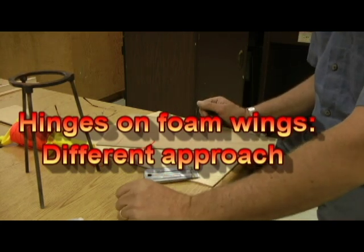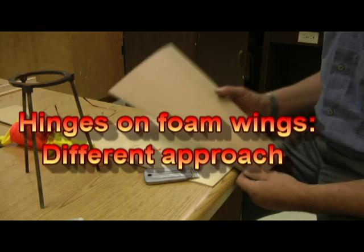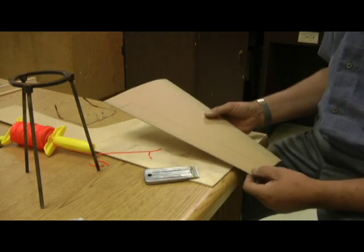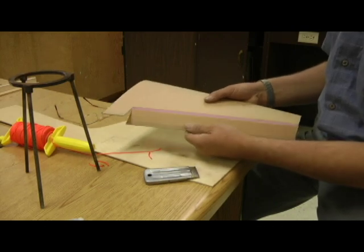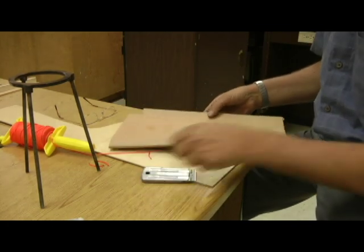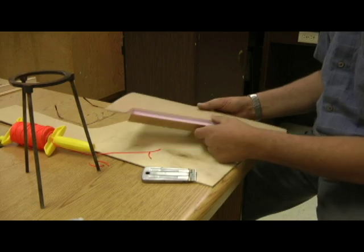In this video, we're going to show you a way of adding a different type of hinge to your foam wings. I've done this pink foam on a different one of my videos, how to do them. I've cut the aileron, and you can see it's ready to be separated out. Once I've removed the aileron, I'm going to go ahead and add a different type of hinge to that.